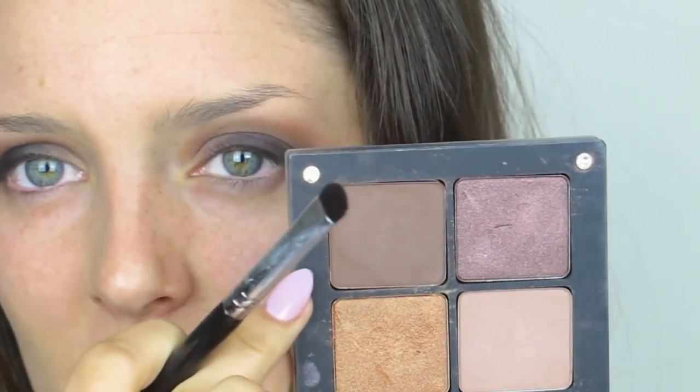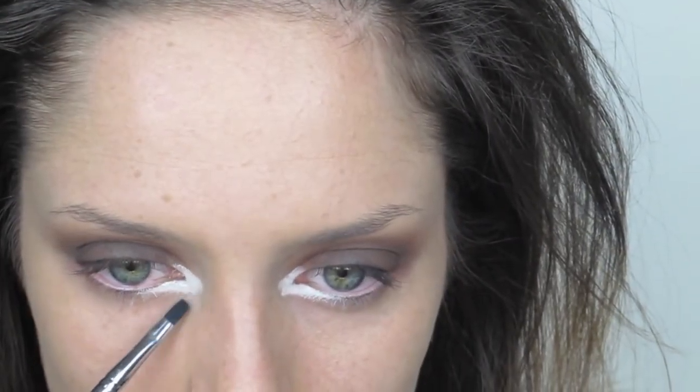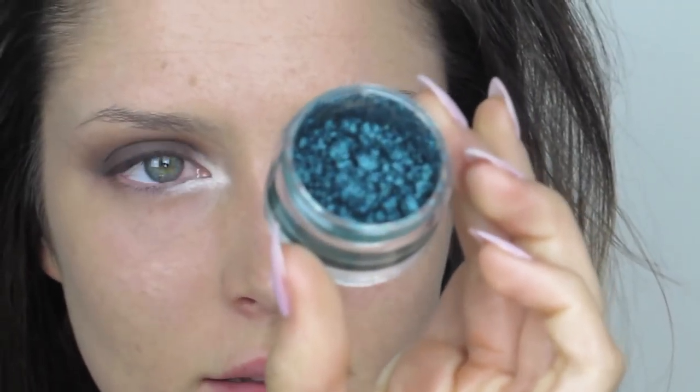Then on a flat brush I'm taking a darker brown and I'm going to pat that over the black and up toward the crease, all over the lid. Now I'm going to take a white cream eyeliner — you could use the NYX jumbo pencil in Milk, but I can't find mine — and apply that in the inner corner of my eye, softening out the edges to make sure it's blended.